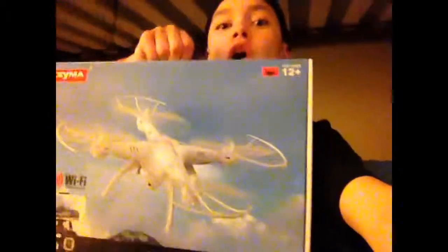What's going on guys, it's Top3 here and welcome to this video. Today we're doing an unboxing — an unboxing of a drone!